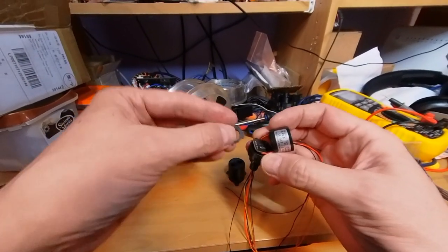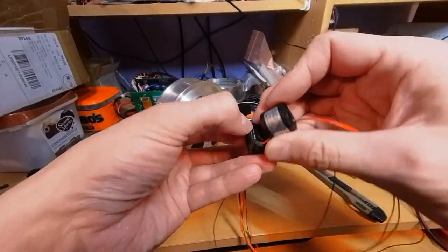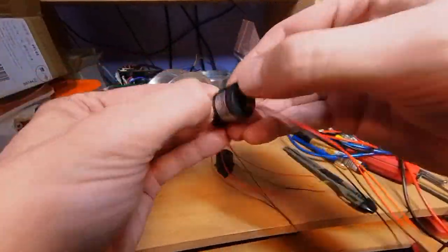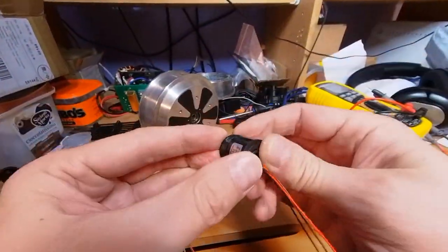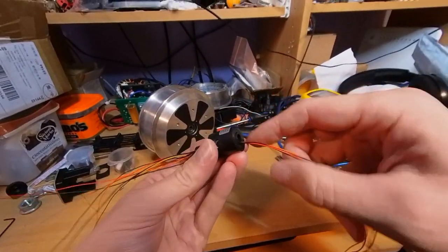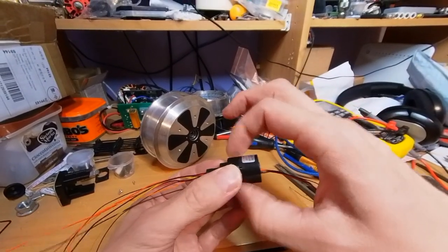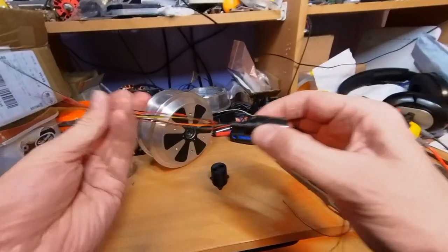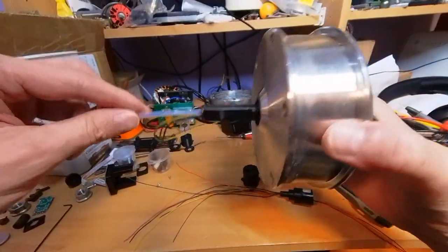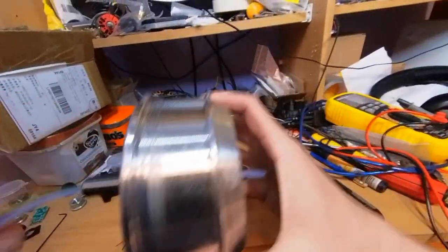The spacer just goes in between the encoder and the slip ring. That's the inner bit of the slip ring that's free to rotate — the outside is fixed. To get the wires through here, I'm going to try poking this tube through first just to help guide them.